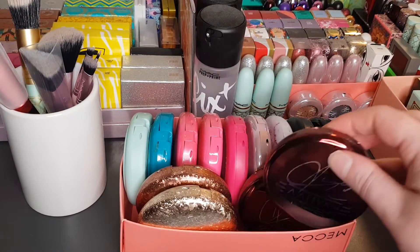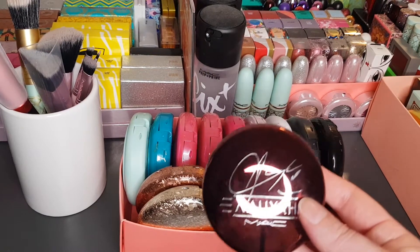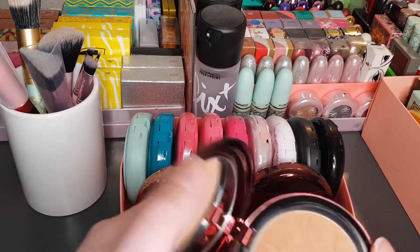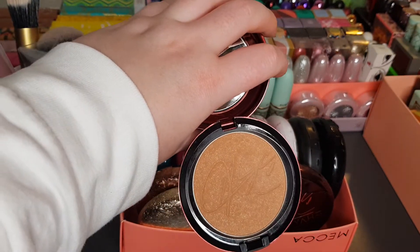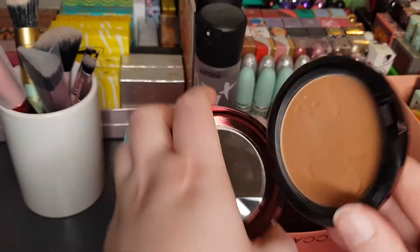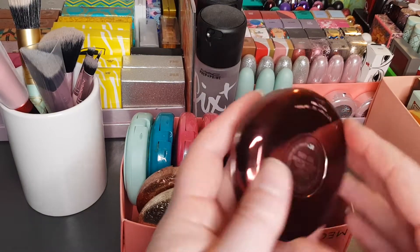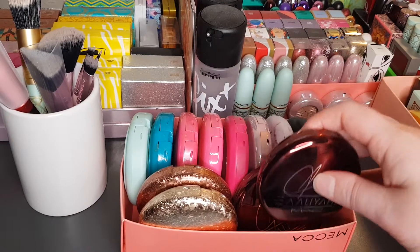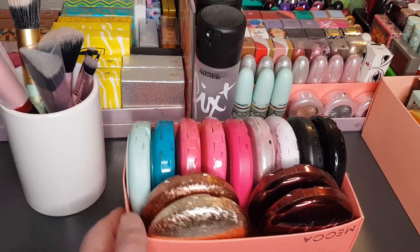These two are the same. This is from the MAC Aaliyah collection — I love Aaliyah, she was one of my favourite artists, so I had to get in on this. It's got her signature on it and it is a shimmery bronzer called Baby Girl Bronzing Powder, because Baby Girl was her nickname. So those are the powders.